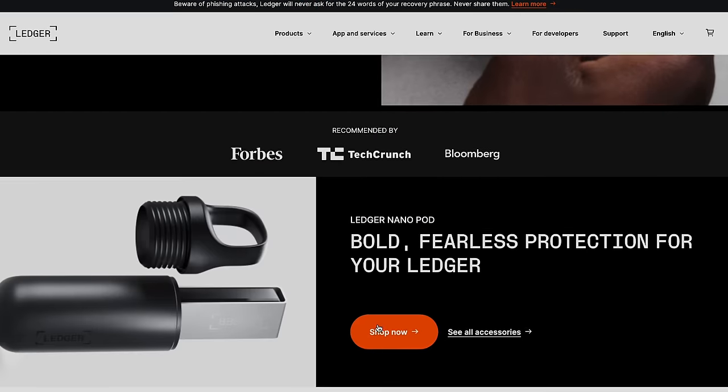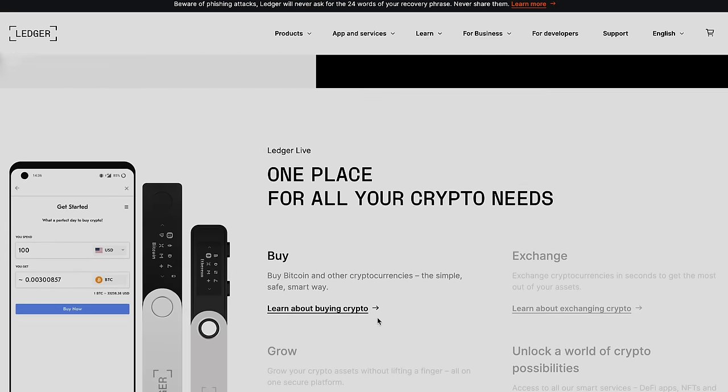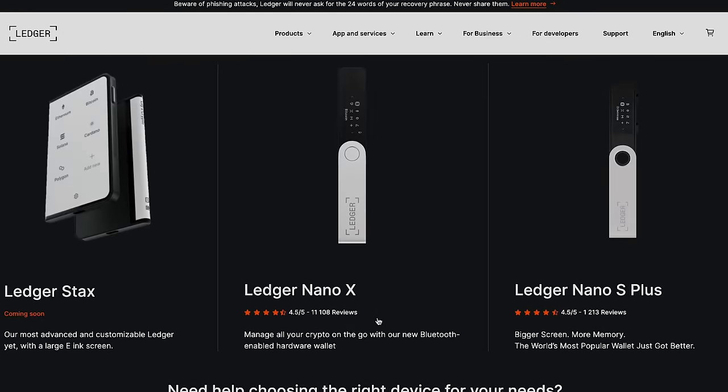One thing to remember when you're buying your hardware wallet — and I spoke about this when I did the Trezor setup — is it's really, really important to buy direct from the manufacturer. Don't buy it from a third-party site like eBay or even Amazon. There have been cases in the past where people have got hold of these wallets, opened them up, got hold of the seed phrases, and then repackaged them and sold them on via a third-party site.